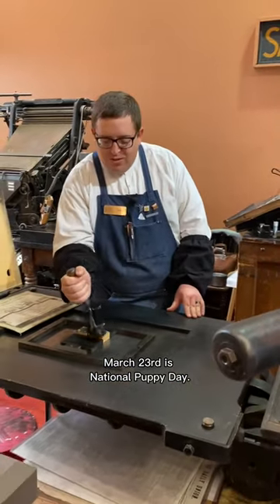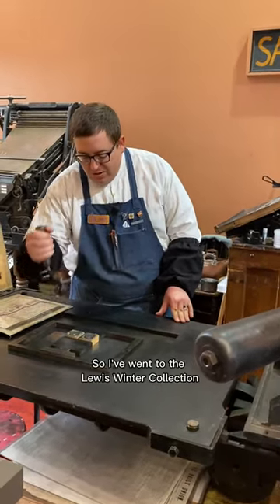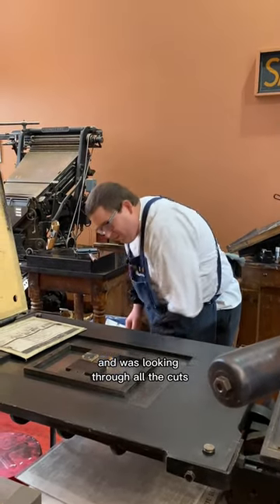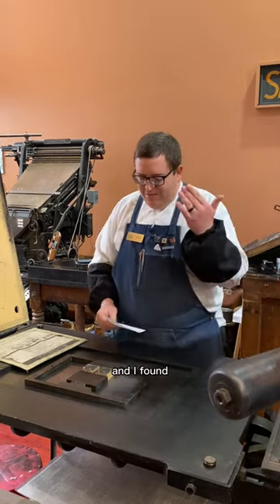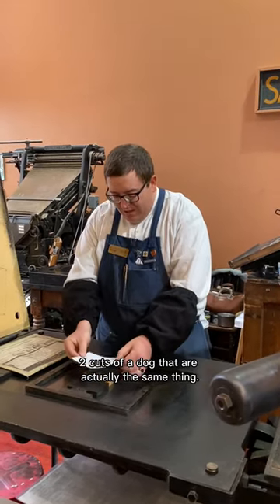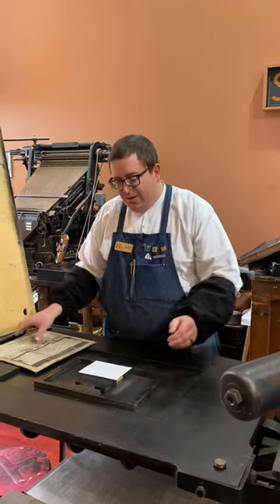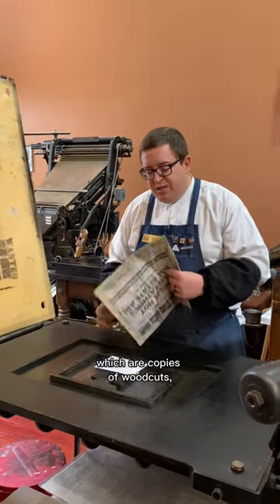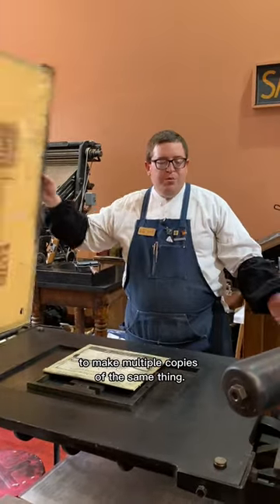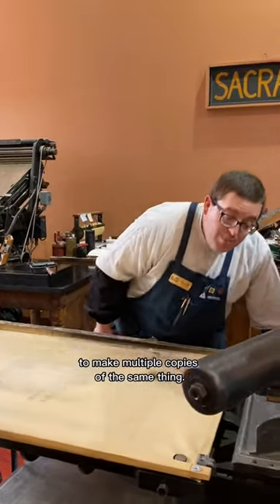March 23rd is National Puppy Day. So I went to the Lewis Winter Collection and was looking through all of the cuts and I found two cuts of a dog that are actually the same thing. These are electrotypes, which are copies of woodcuts, and this is how Lewis Winter would have been able to make multiple copies of the same thing.